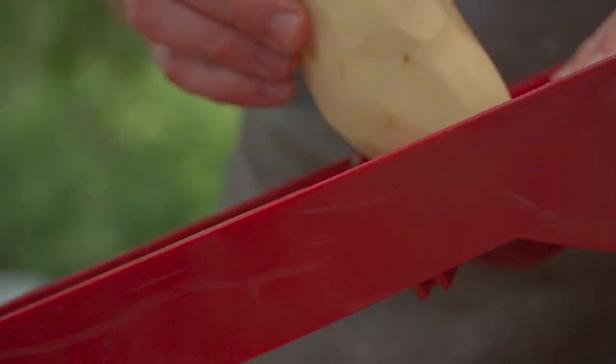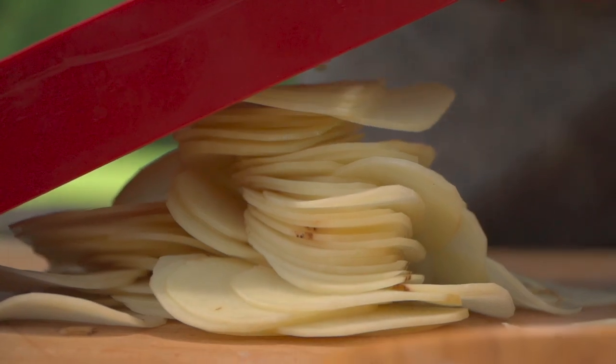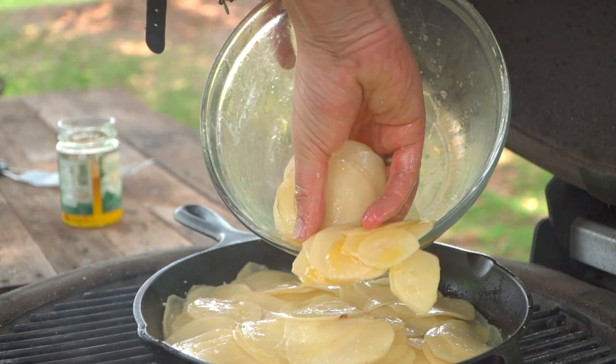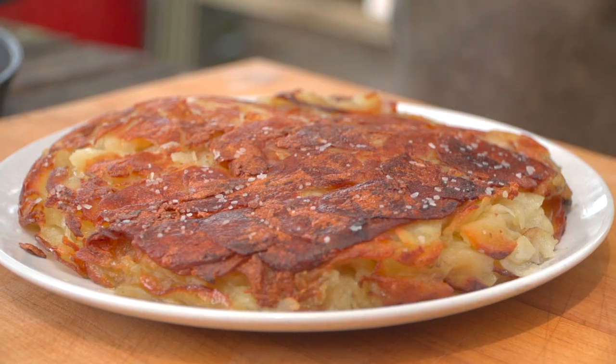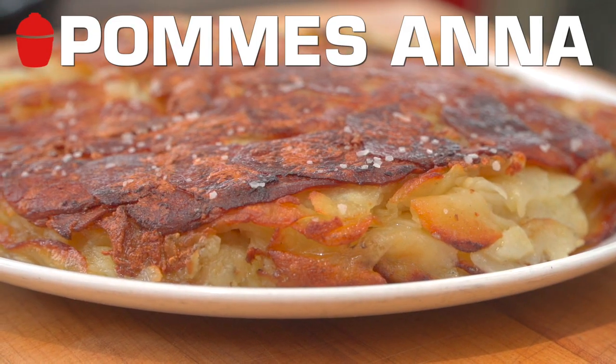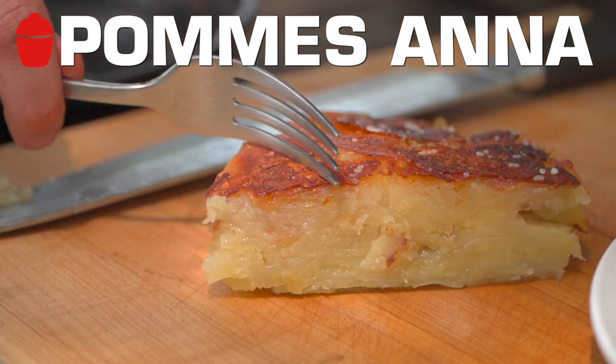Team, I get a lot of requests for side dishes and starches, so I want to bring to you one of my absolute all-time favorites — this is the Pommes Anna. 'Pomme' meaning apple of the earth, we're talking potatoes, and it's super easy, not a lot of moving parts. Let's get into it.